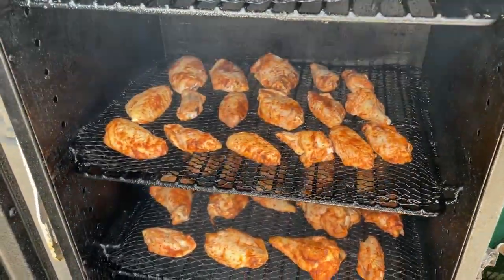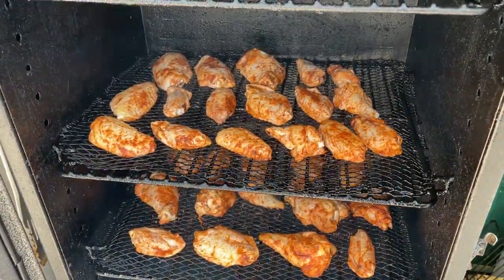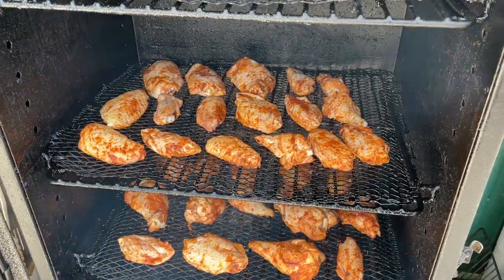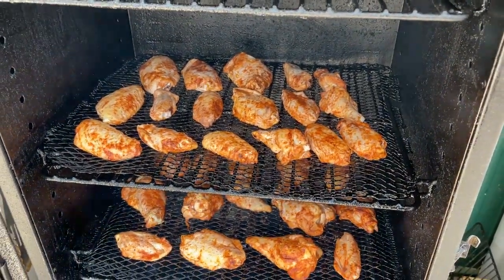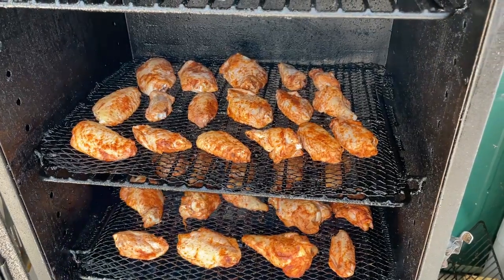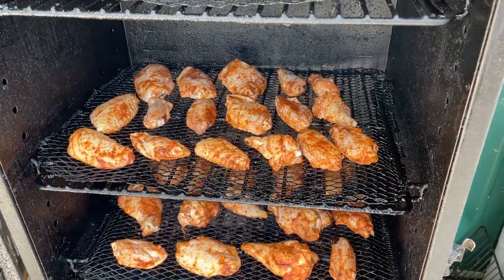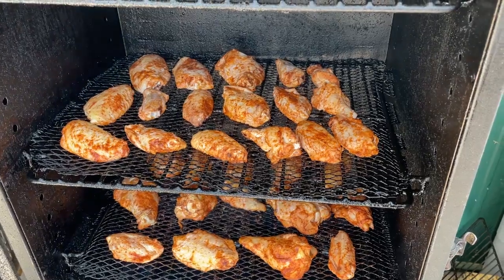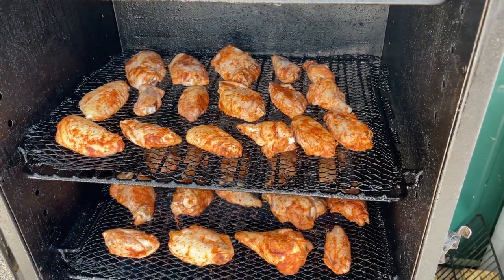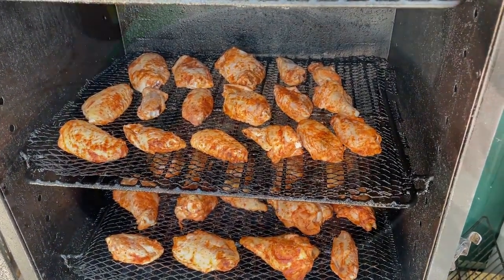They've been in a smoke bath for just under an hour. We just turned the heat up to 275°F and we're going to let them do their thing. The pellets we're using today are charred bourbon barrel and oak. We're going to see how this turns out — did some burgers a couple days ago with those and they turned out awesome.